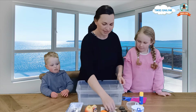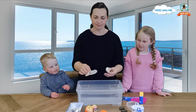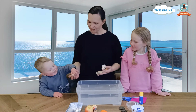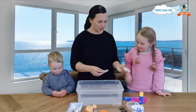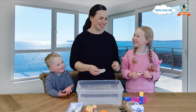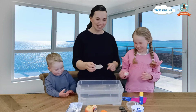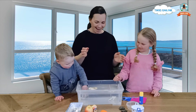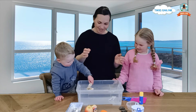We have some shells here. We were finding these at the beach usually. We're going to put these into the water. What do you think is going to happen? I think it's going to sink in the water. You think it's going to sink? Okay, let's have a look. Oh, Mummy's one floated! My one floated!